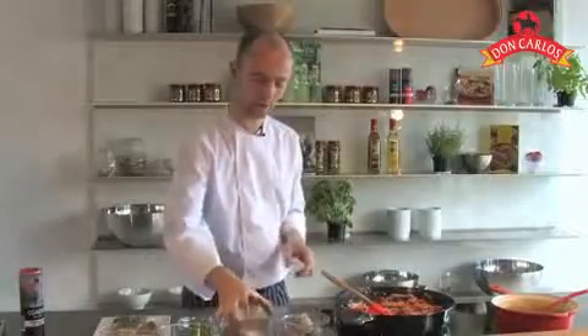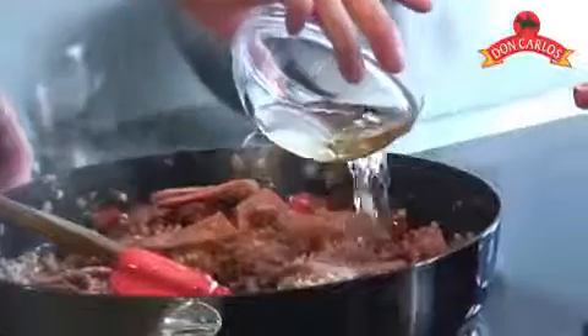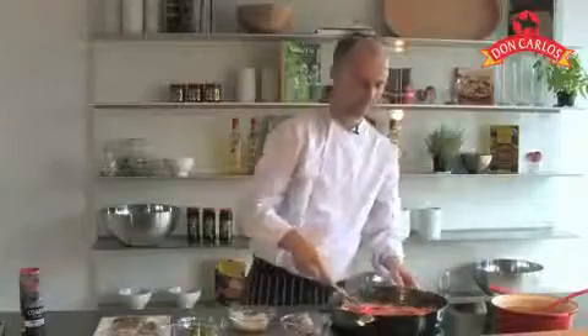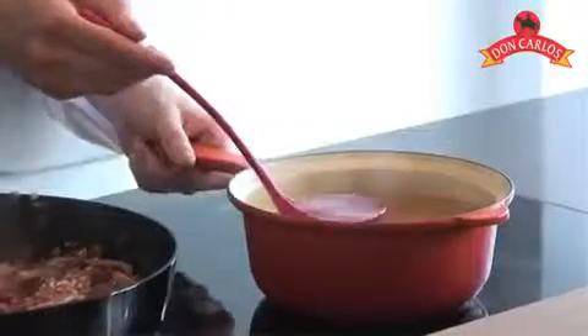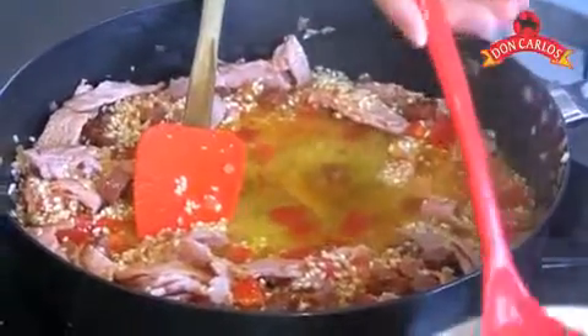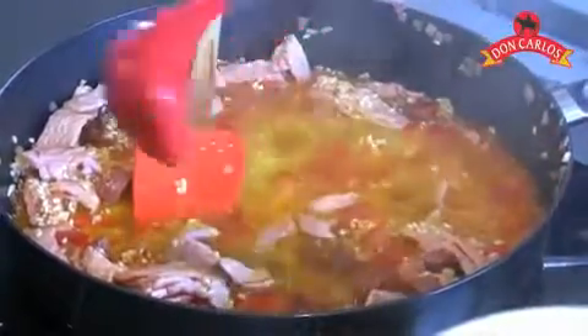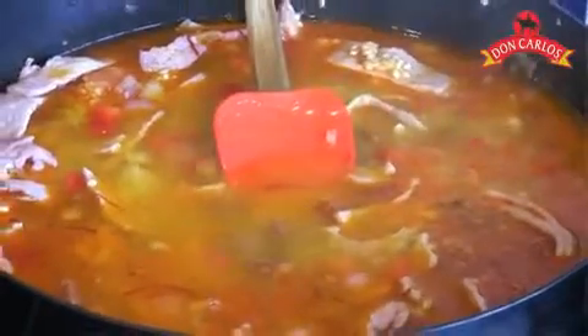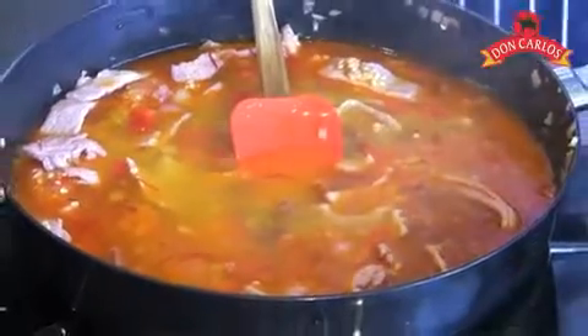Once the rice is evenly coated, we're going to add our white wine. Then it's time to add our saffron and chicken stock mix. Now I've added that in, I'm going to turn the temperature right down real low. We're going to leave that now for about 10-15 minutes until that rice starts to tender up, and then we can go about adding all our seafood and finishing off that gorgeous paella.